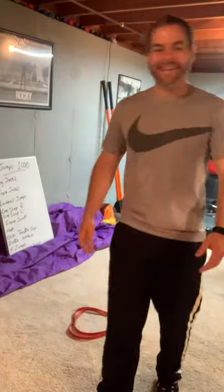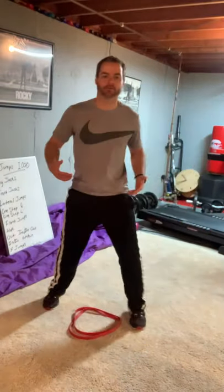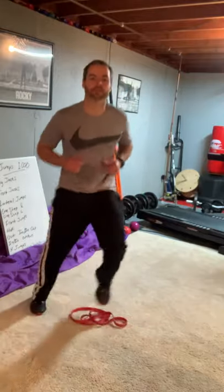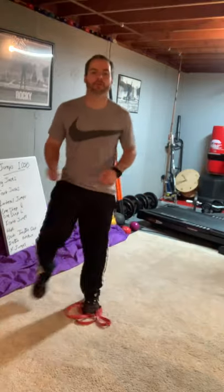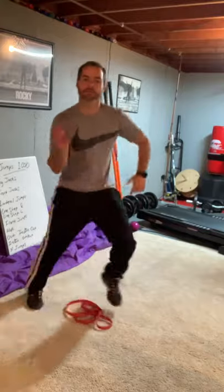Next one — we got three more. In, in, out, out. It's similar to the last one, but now you're right over it. In, in, out, out. I'm losing the ring, but it doesn't matter. One, two, three, four, five. If you want to build up the speed, build up the speed — go for it. You got a hundred of those.